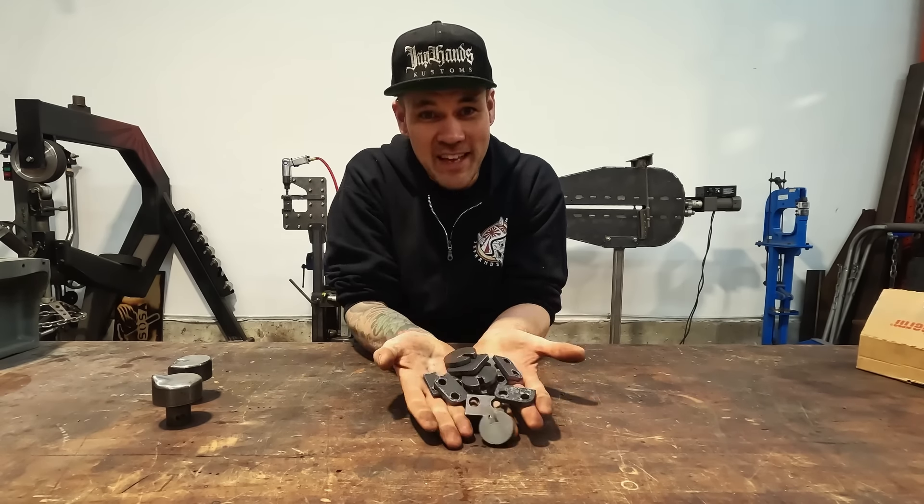So I'm going to turn this into these and we're going to see if it works.